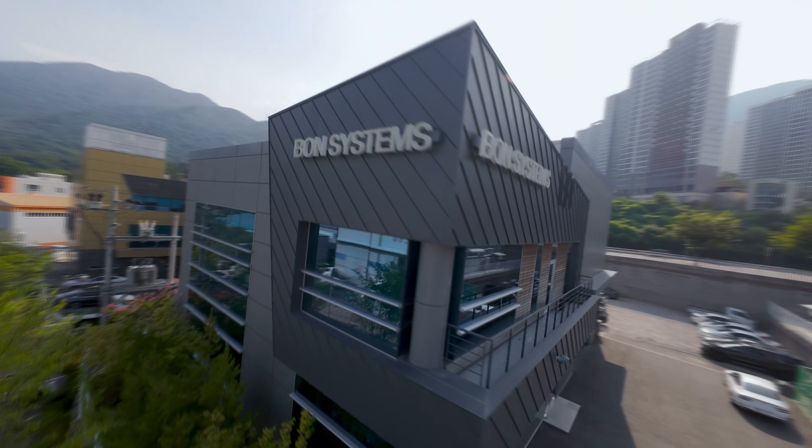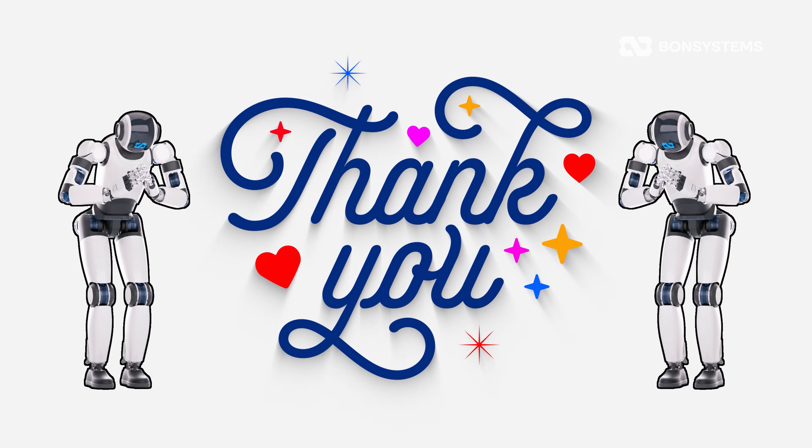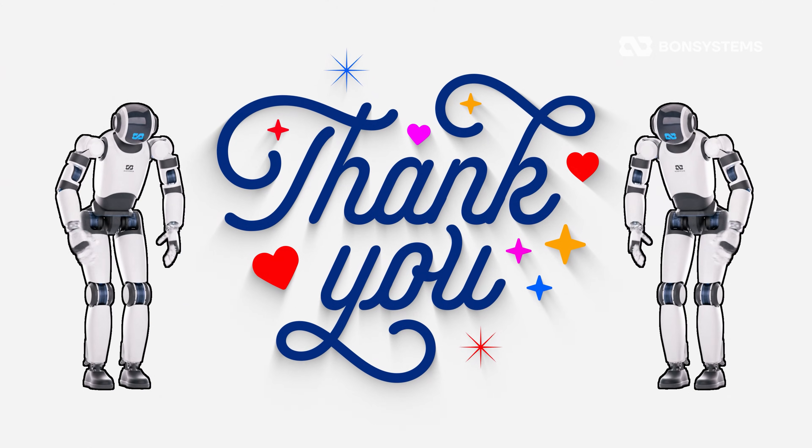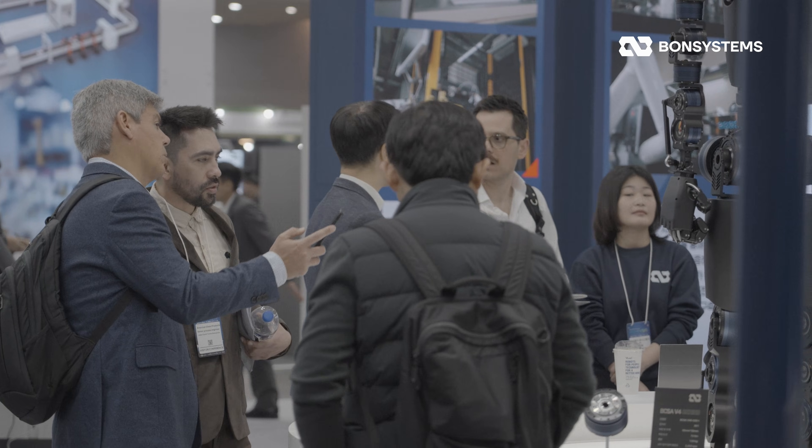Hello, everyone. Welcome back to Bond Systems Global. First off, a huge thank you for sticking with us in 2025. Thanks to your amazing support, the BCSA v4 is making real waves in the robotics market.